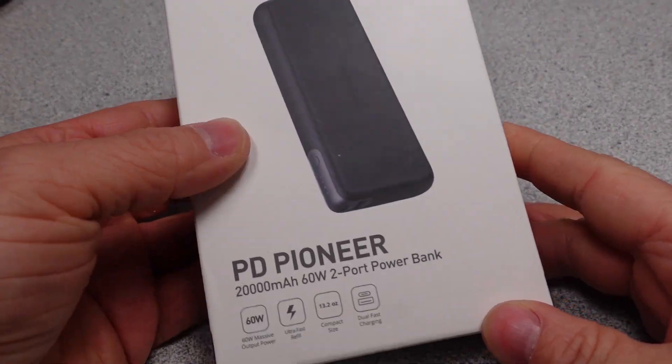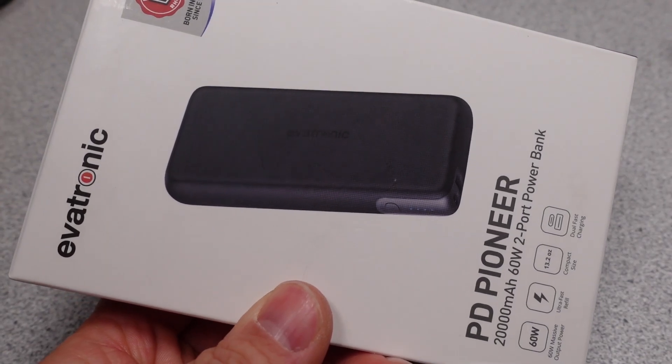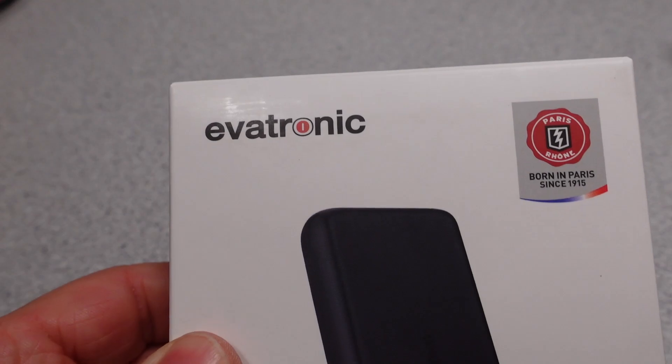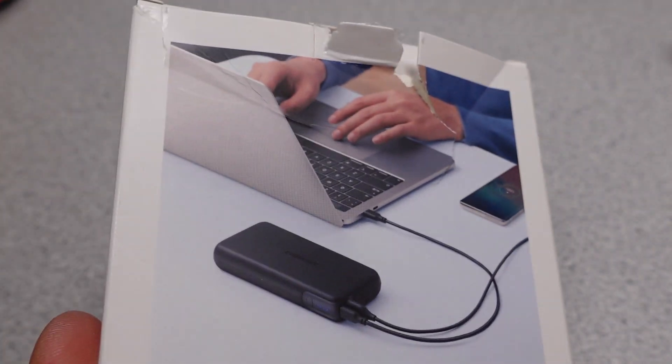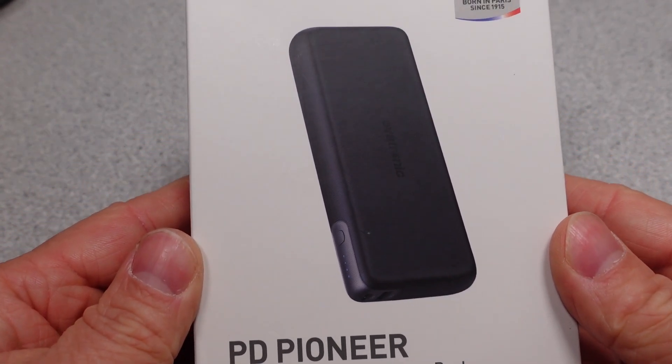Hello! Today I have an Evatronic 20,000 mAh 60W capable power bank. This monolith of a power adapter looks rather plain and doesn't appear to have a ton of outward features from the box. Does this mean it is going to be good or bad?